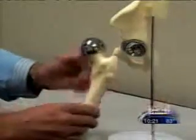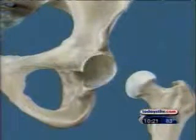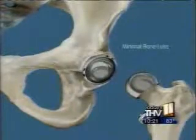Unlike a total hip replacement, the Birmingham hip resurfaces the joint. The worn cartilage and damaged first layer of bone are removed and a metal surface is installed. The socket is prepared in much the same way and a metal surface is placed on the inside. Patients are up and walking the same day or the day after surgery.